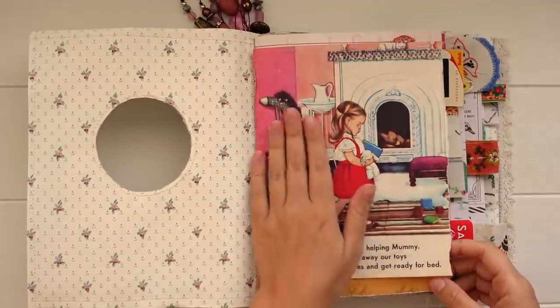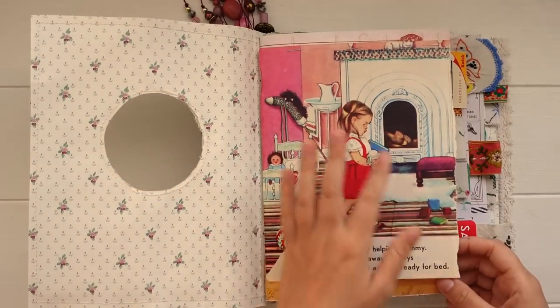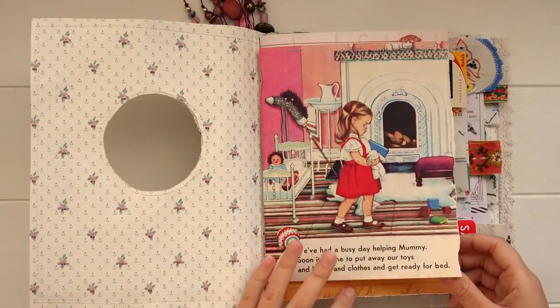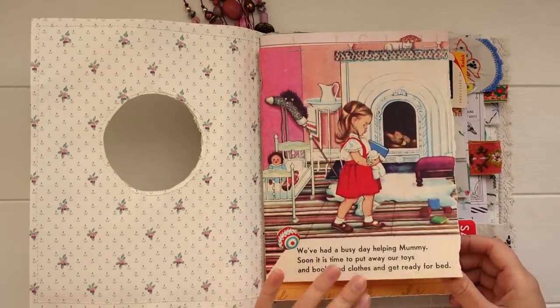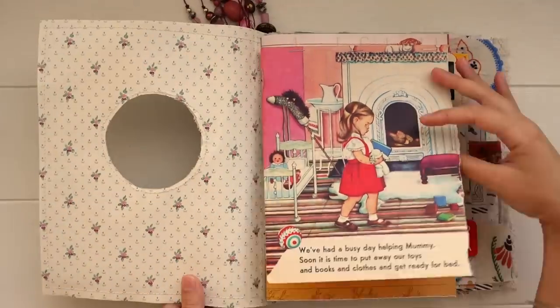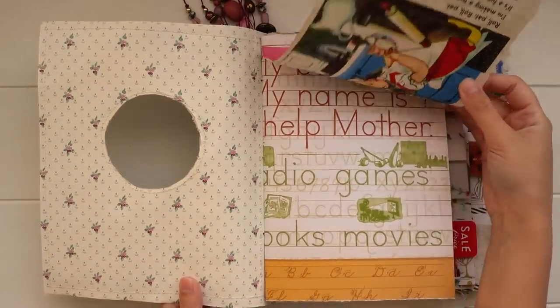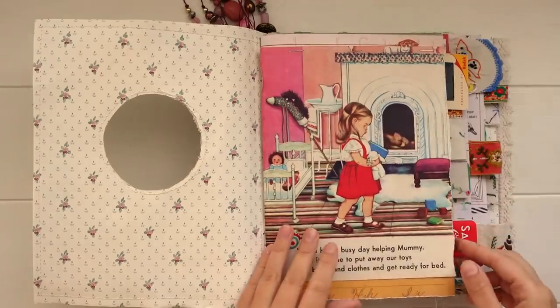For this journal I absolutely love this little image which peeks through the window. Instead of cutting it down and having it sit in the window, I kept it as a full-size page and just stapled it across the top so it peeks through. Because it's just stapled, you can lift it up, see the illustration on the back, and also do some journaling underneath.